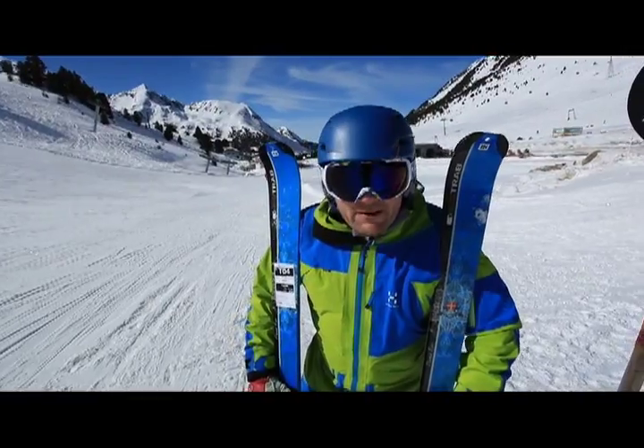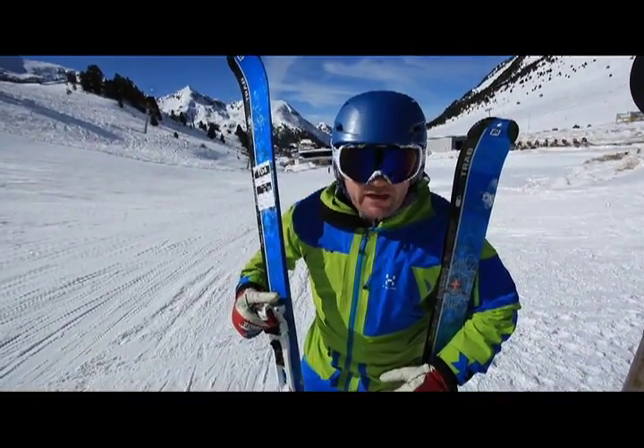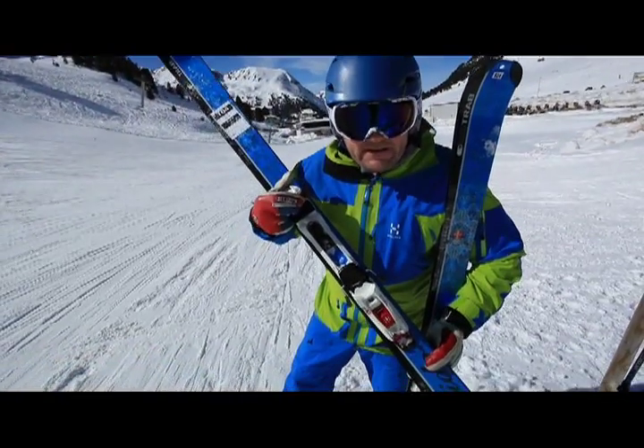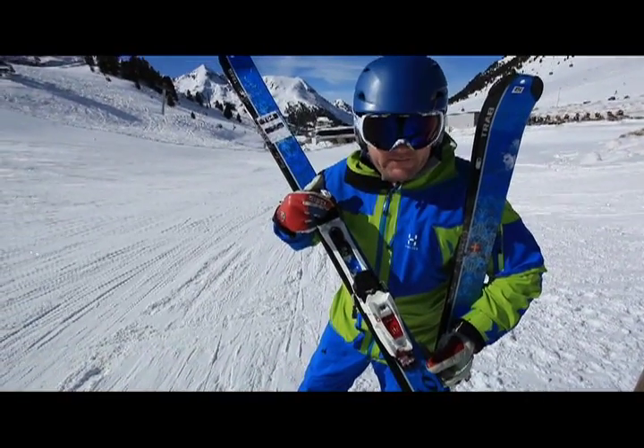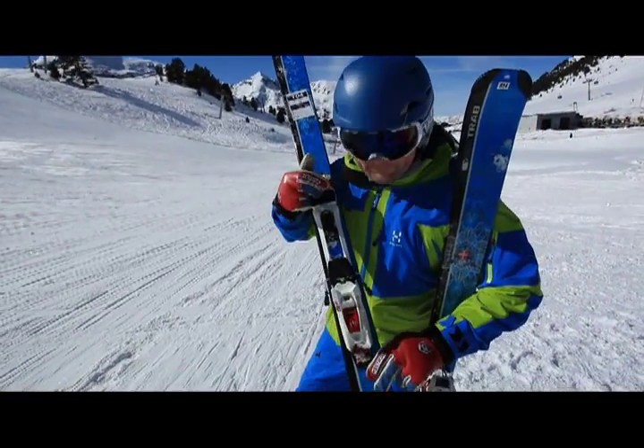Okay, Trab. Trab are masters of making some air and making it into a sort of ski shape. We did a piece in the magazine this year about a visit to the factory where I saw them wrapping air in various bits of carbon and such like in a 14-layer process.